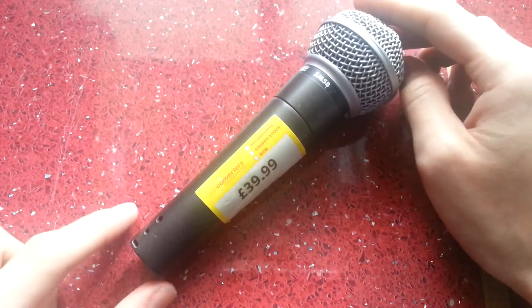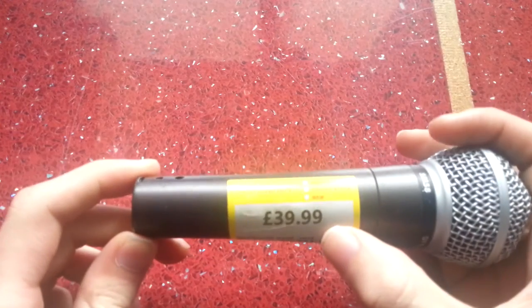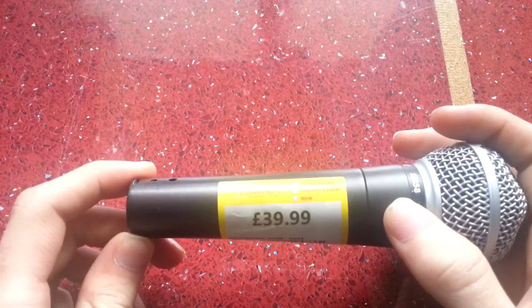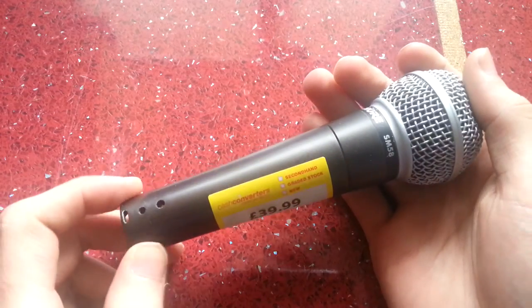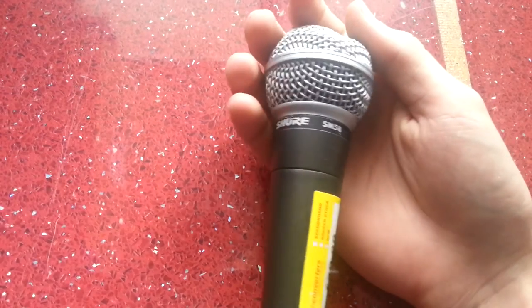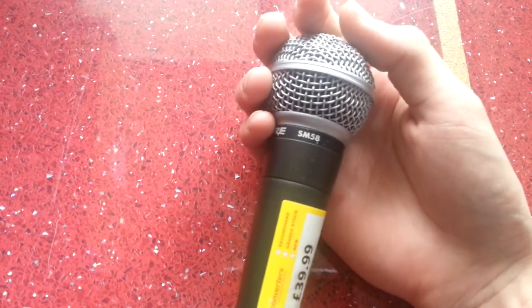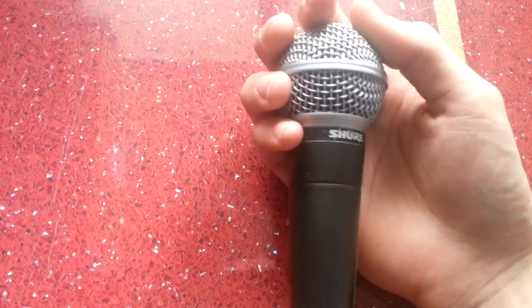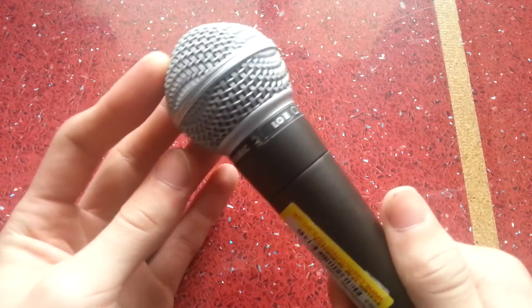This is a microphone I purchased recently online from Cash Converters. As you can see, it's got the label on it priced at £39.99, but it was listed on the website for £34.99. I sent them an offer of around £30, they accepted it and posted it out.